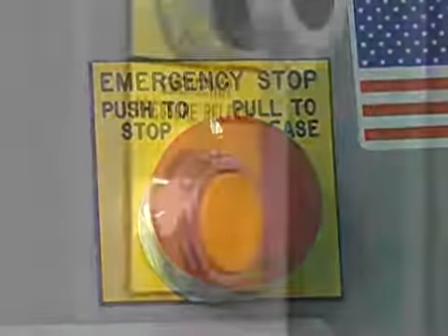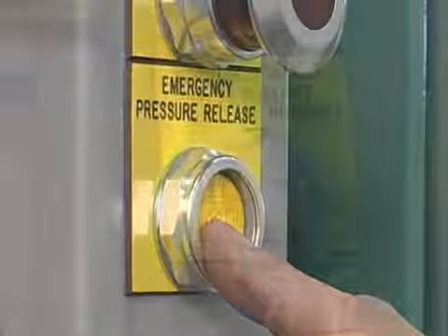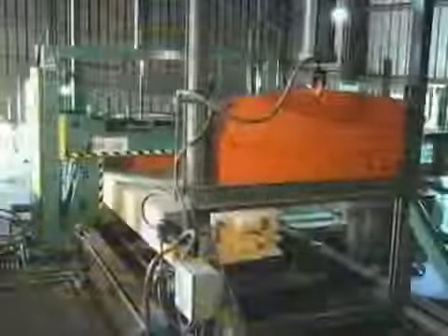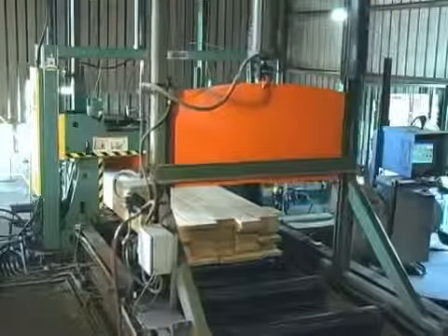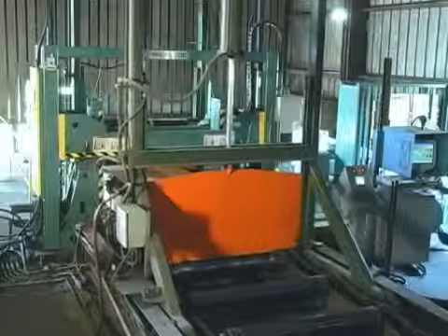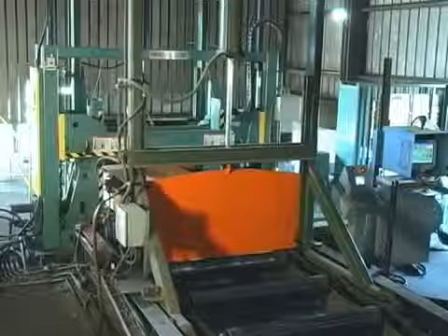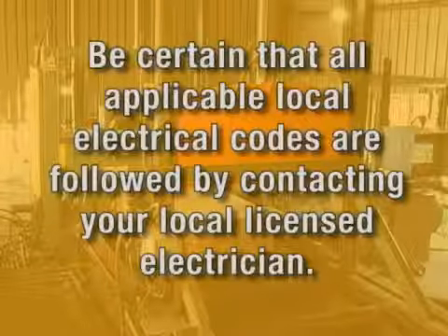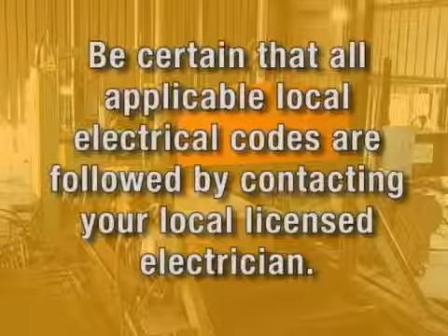All emergency stop and pressure release buttons, cycle fault interrupt key switch, and lockout devices must be working properly. Ensure that all customer interlocks provided by SIGNODE in the electrical panel are properly wired to ensure that SIGNODE's Z30 MP2 lumber machine communicates properly with all non-SIGNODE system components such as conveyors, turntables, and squaring devices. Also, be certain that all applicable local electrical codes are followed by contacting your local licensed electrician.